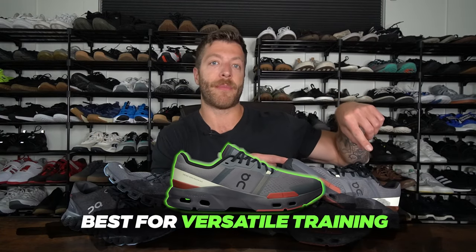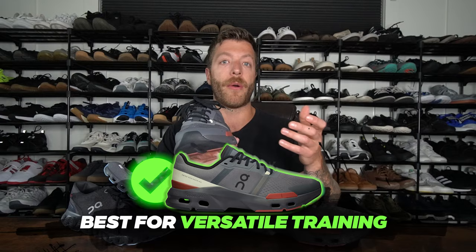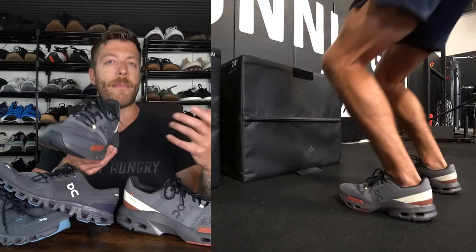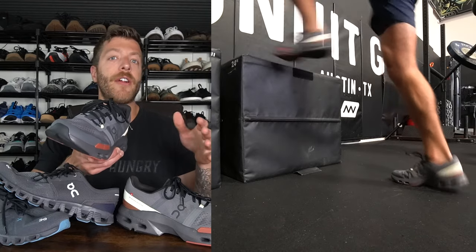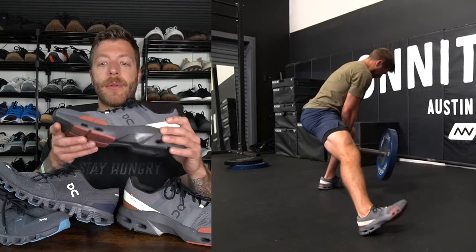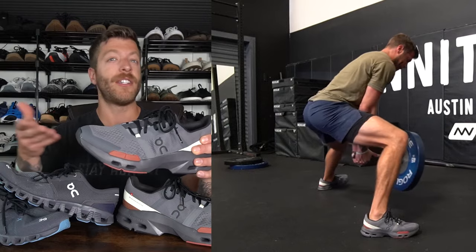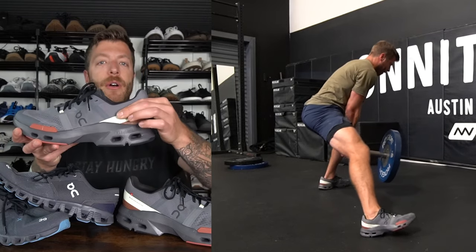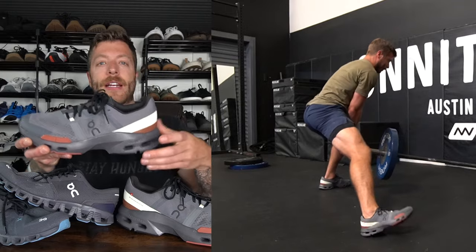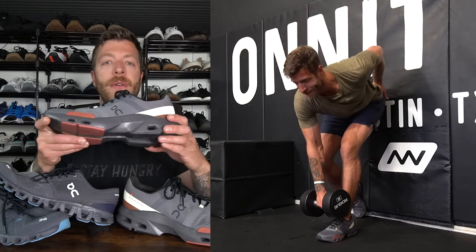Which model is better for versatile training? That's where I give the edge to the Cloud Pulse. This model gives you a little bit more support regarding its lateral structure, with a reinforced lateral layer. With the increased upper volume, you also have a bit more space in the shoe, giving your feet a little bit more room. So if you have a higher instep, the Cloud Pulse will feel pretty good and still give you a good amount of security. You also have a more padded and rigid boot back here, so in the context of versatile training, the Cloud Pulse does a slightly better job across the board without as much spillover.